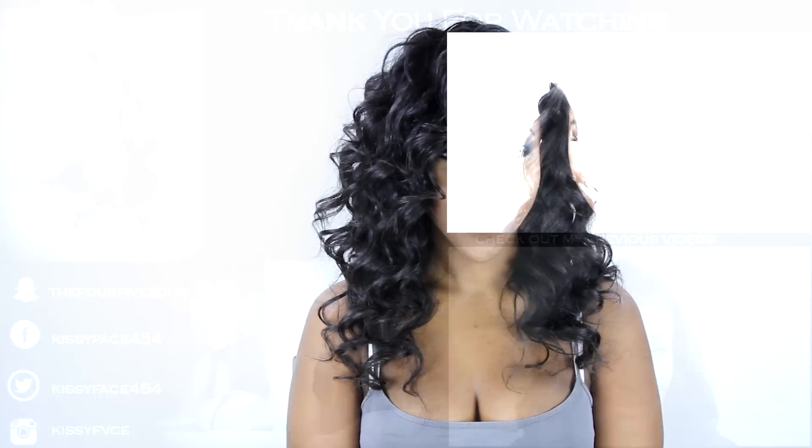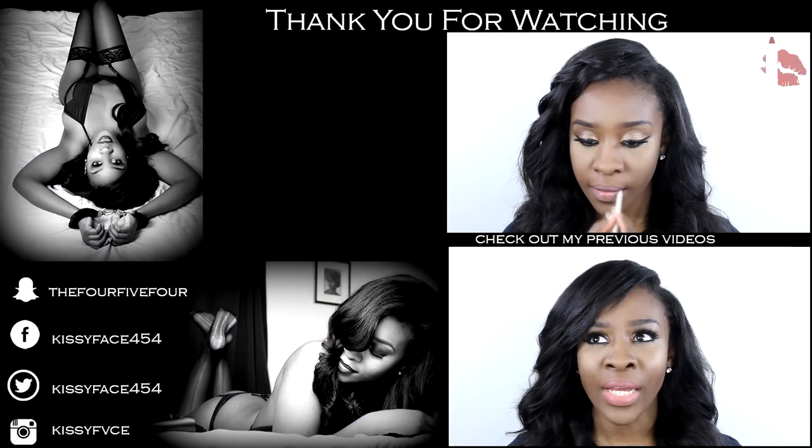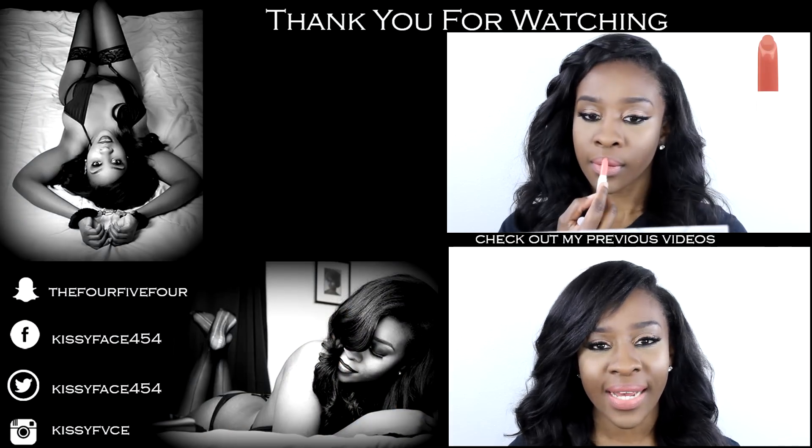If you still don't understand or feel like I haven't touched on something on this topic, leave it in the comment section below and I'll answer as soon as possible. Thank you so much for watching, I hope this helped you. Until next time — peace and kisses, bye!